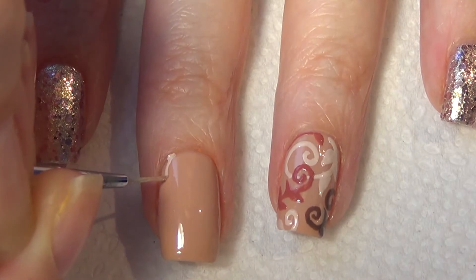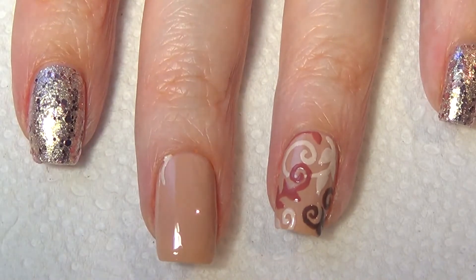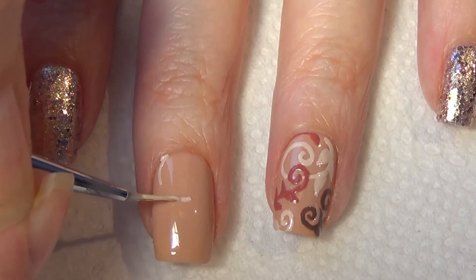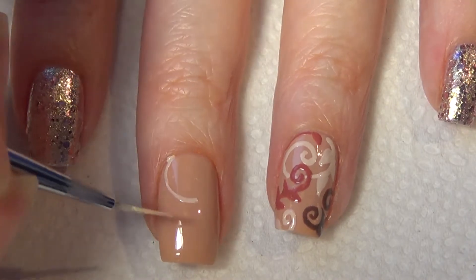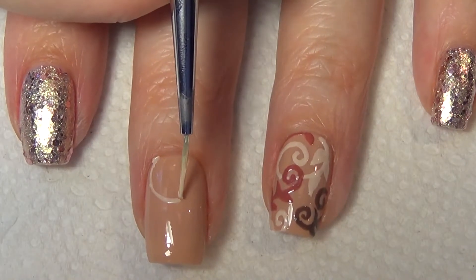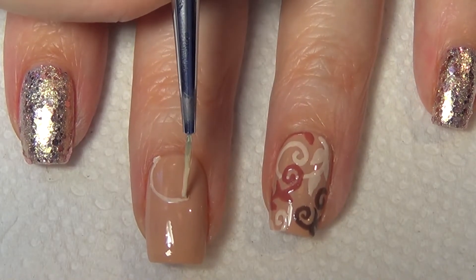It's important not to begin your nail art until your base color is fully dry. The idea with these Baroque patterns is to have a mirror image. For my middle finger I'm basically mimicking the design that's on my ring finger — just follow along what I do here.